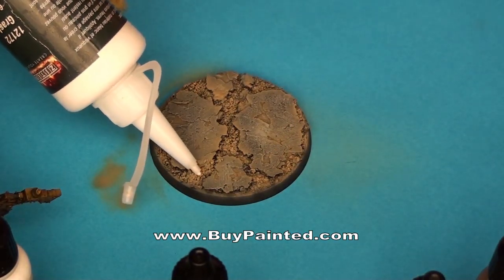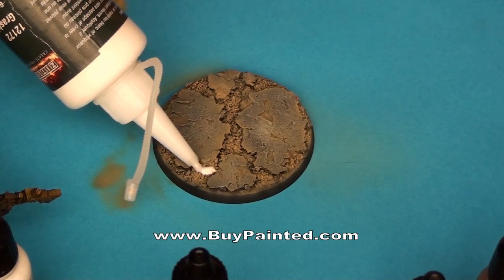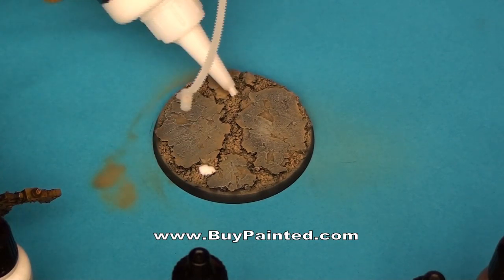My debris base needs one more finishing detail. Between the debris, a few tufts of grass will look great.